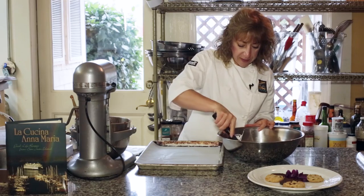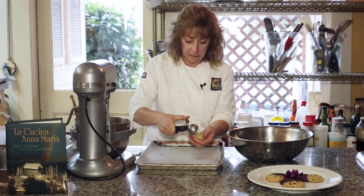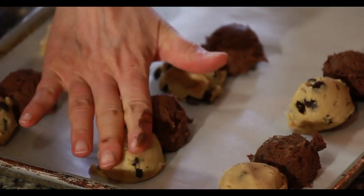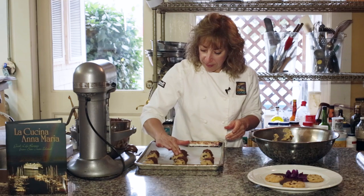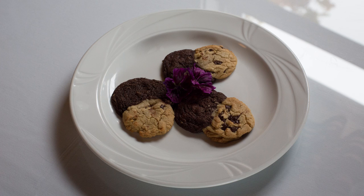I'm going to scoop these out first, leaving room for my chocolate half that's going to marry this one. Just push them down slightly. They're ready to go in the oven at 350 degrees for 12 to 14 minutes. There you have your yin-yang cookies. Buon appetito.